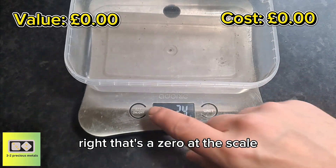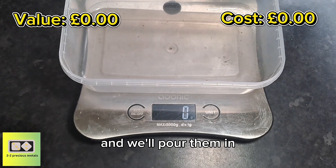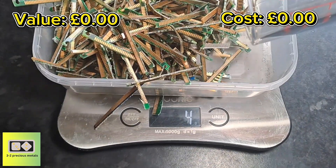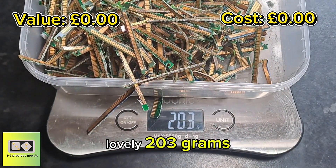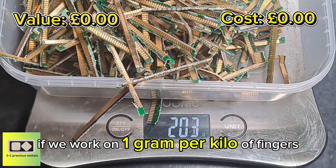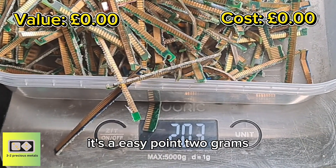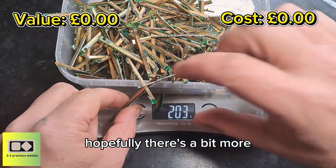Right, let's zero out the scale. We'll pour them in. Lovely — 203 grams. If we work on one gram per kilo of fingers, it's an easy 0.2 grams. Hopefully there's a bit more. Like I say, some of those fingers actually did look really good.